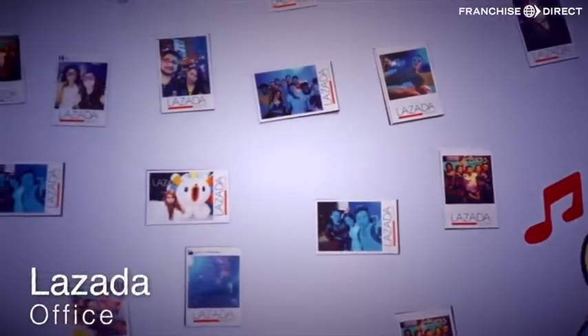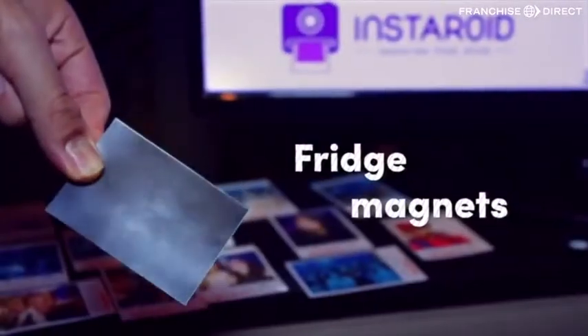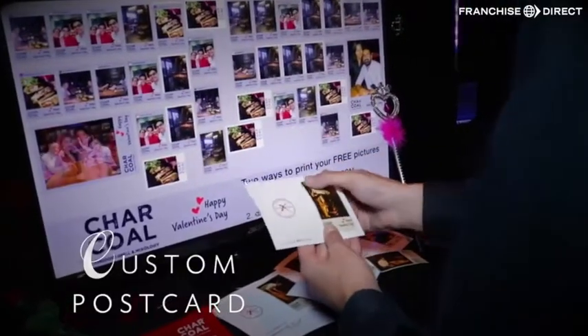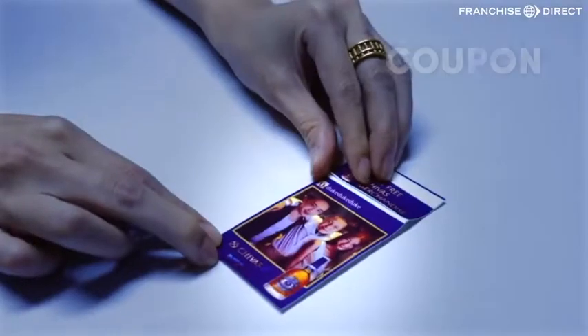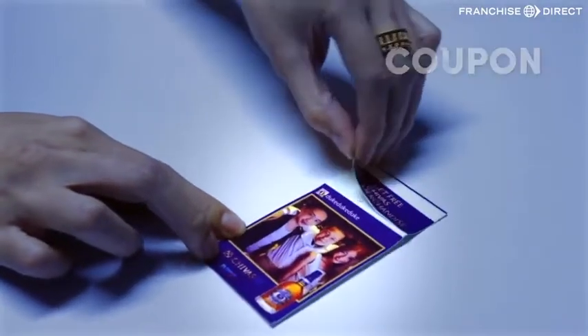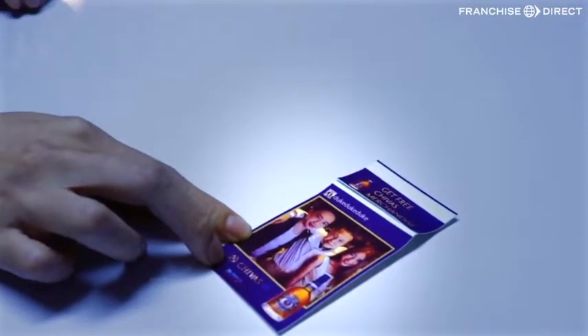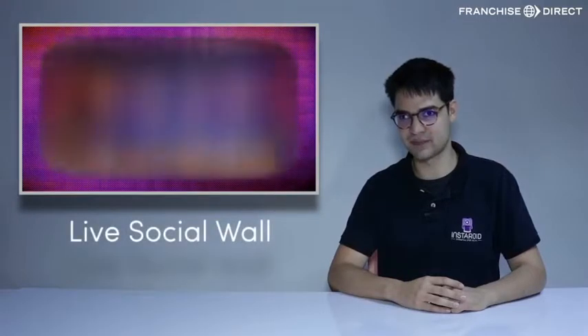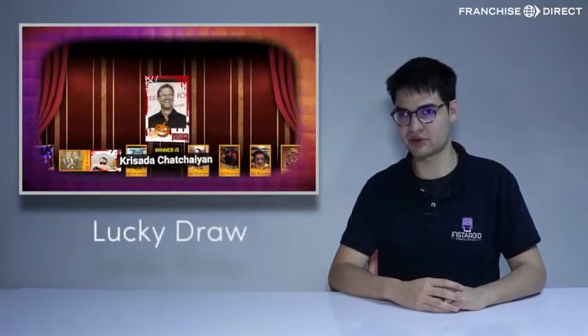For a more personalized souvenir, you can put the sticker on magnets, frames, and postcards. Each photo can come with a coupon for your discounts and special offers to boost your sales and increase customer loyalty. To increase engagement at your event, we can offer a live gallery on screen and also a lucky draw system.